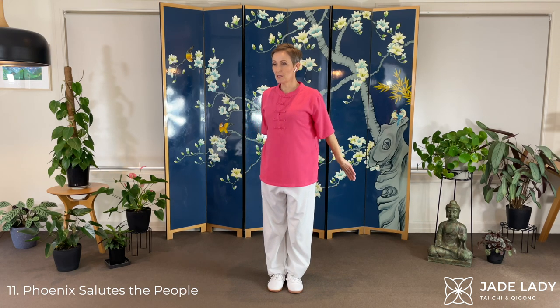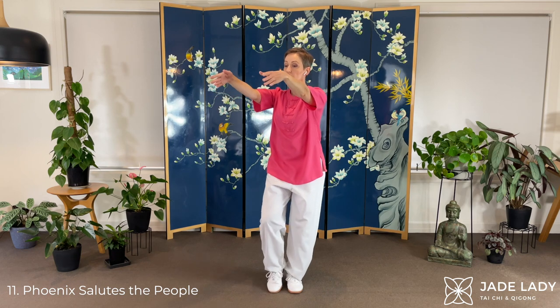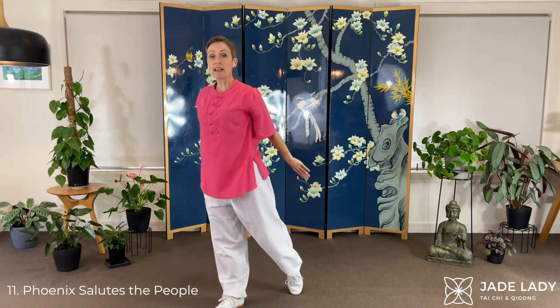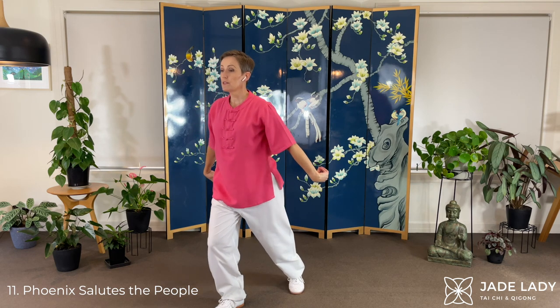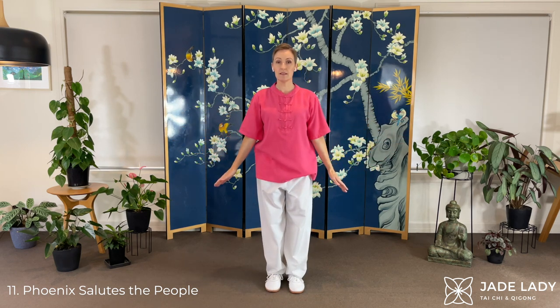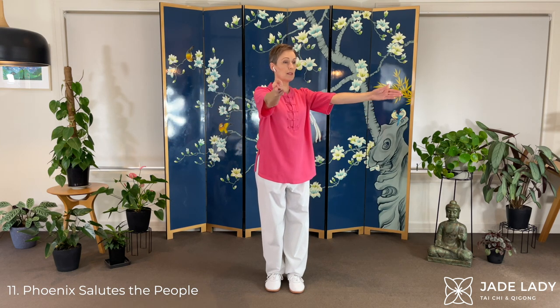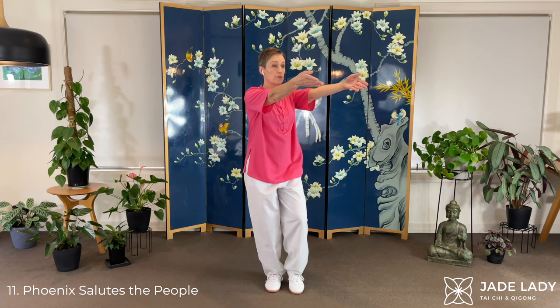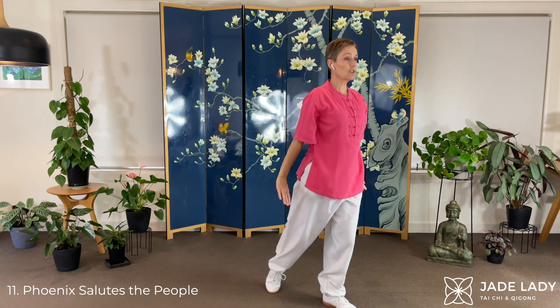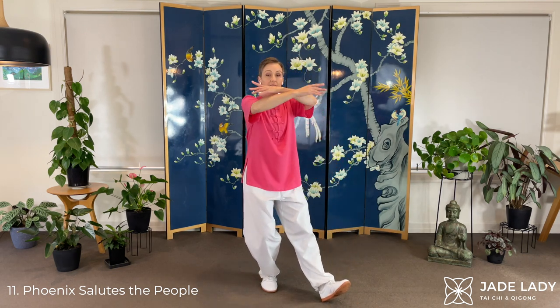Phoenix Salutes the People. Turning a little. Sweeping the arms around, rotating as we do so. Turn. Forming hooks. Straight arms. Sink back. Bring the hands around. Open. Stretch. Pressing back. Rotating the arms. So we arrive there — palm up, to the corner that is. And then turn. Straight arms. Form the hooks. Sink back. Crossing. And open. Hands up.